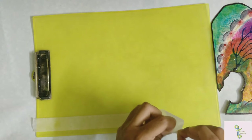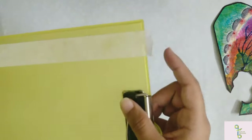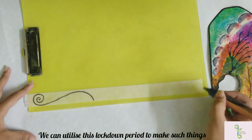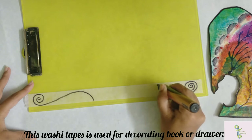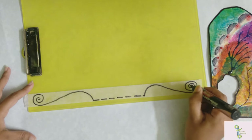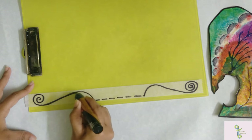So we're going to design it. We're going to use a big black. You can use the cupboards, drawers, etc. You can use different colors.